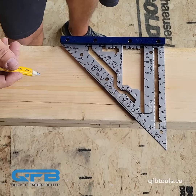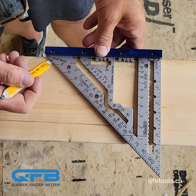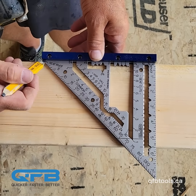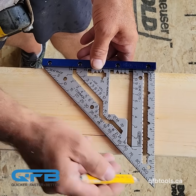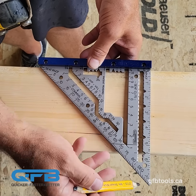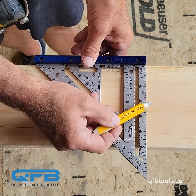Another big feature of the square is the first square ever to put a seat pivot on it. We've added a second pivot point onto the square and a seat cut scale that references the hypotenuse side — the 45-degree side of the triangle. This edge here is 41% longer than the square side, allowing us to do a seat cut in one step.